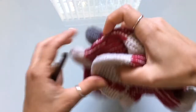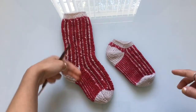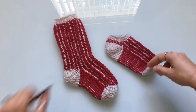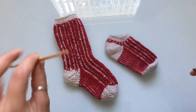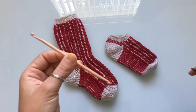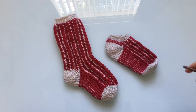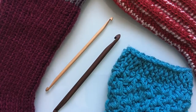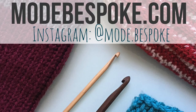Don't forget to come back next week so you can make the ankle version or the tall version — I'll show you how to do both so you can make your own socks and hopefully have a stash for Christmas gifts. You'll be using the four millimeter hook, so go order one from the Nifty Cliffs Etsy page — the link is in the description box below. For more crochet patterns stop by modebespoke.com, and you can also follow me on Instagram to see upcoming projects. Thank you so much for watching and I'll see you all again next week!